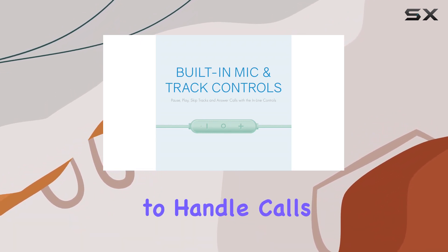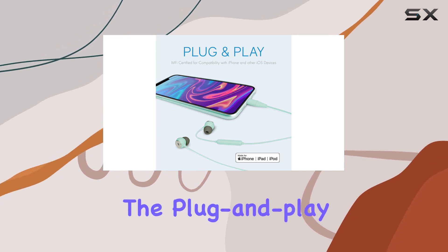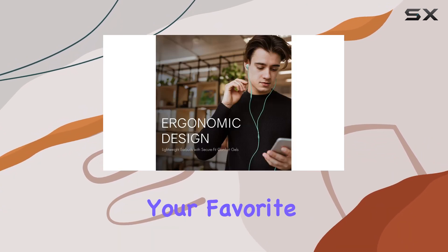What's impressive is the built-in volume and track controls, making it a breeze to handle calls and navigate through your playlist without reaching for your device. The plug-and-play design eliminates the need for an adapter on iPhones — just plug these Lightning headphones into the Lightning port and you're ready to stream your favorite tunes.